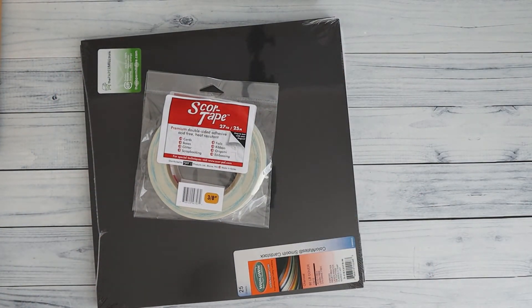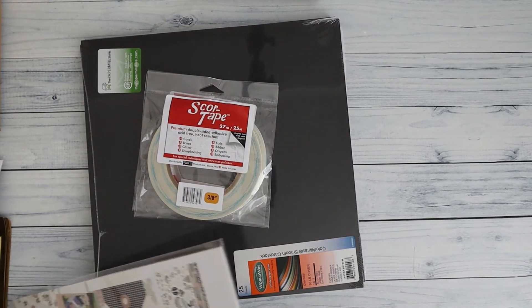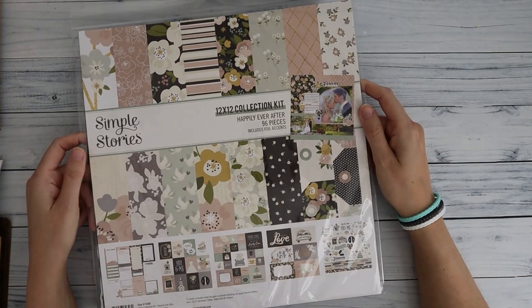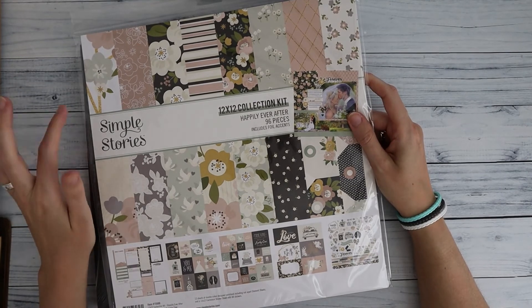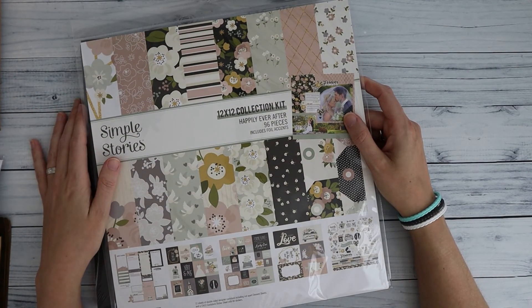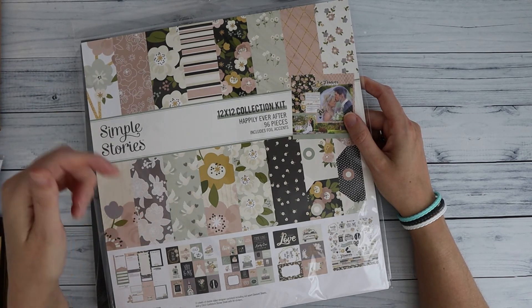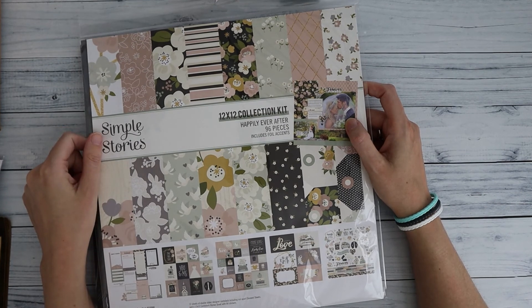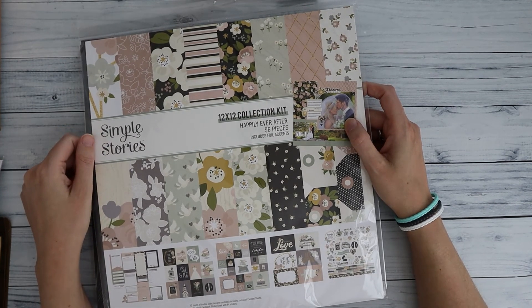So this is the whole kit — it's a little bit messy to get it all in frame, but the most important thing is the collection: the Happily Ever After collection by Simple Stories. It's a beautiful collection, so if you're interested please visit my Etsy shop — you can find links down below in the description box. Thank you for watching and I hope you enjoy the rest of your day — see you in the next one, bye bye!